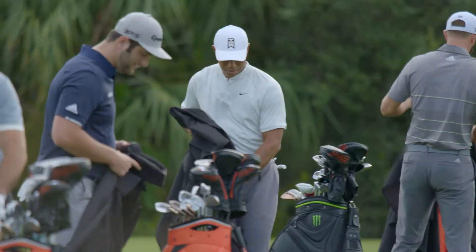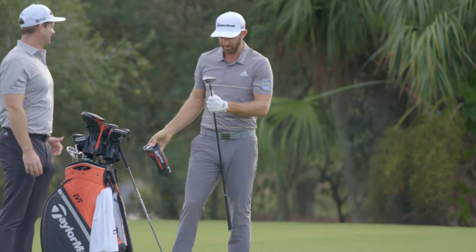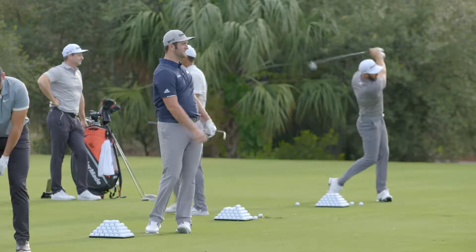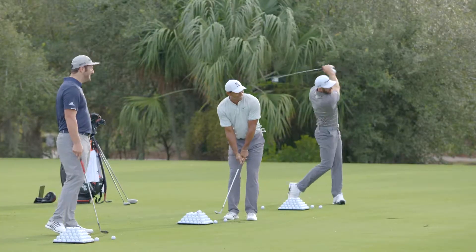Oh yeah. Ooh, wow. Pretty sweet. That looks good. Ooh. Is he hitting woods already? That's unreal.